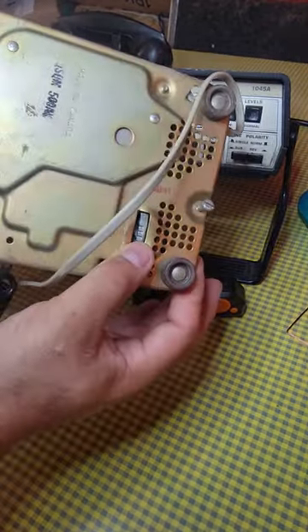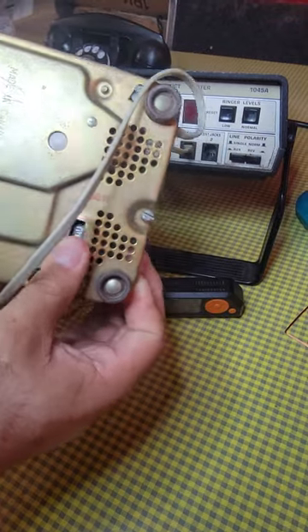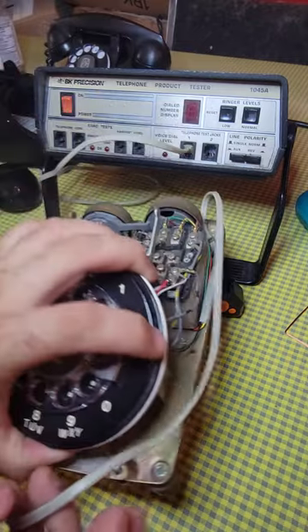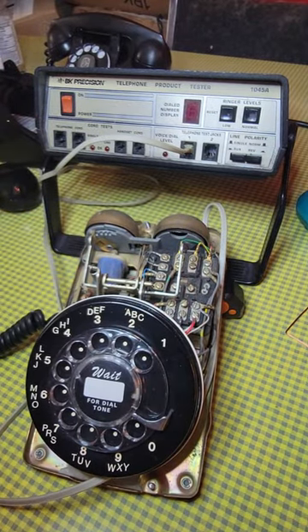The other thing to remember with the 500 set is it does have a low/high setting. Don't forget about that — make sure it's on the high setting. So there you go, just a little more vintage phone info.